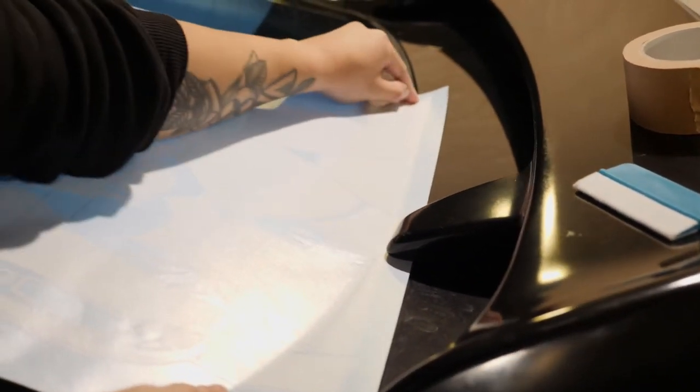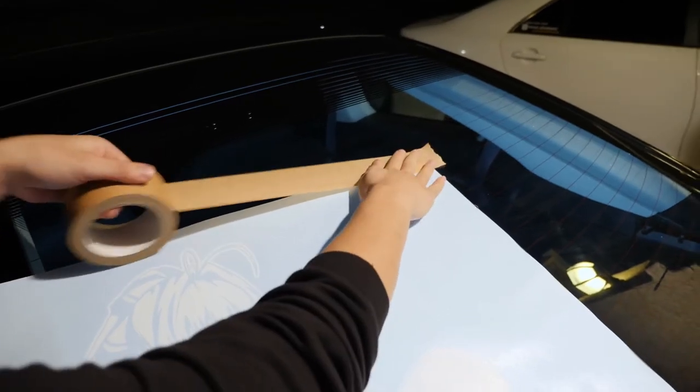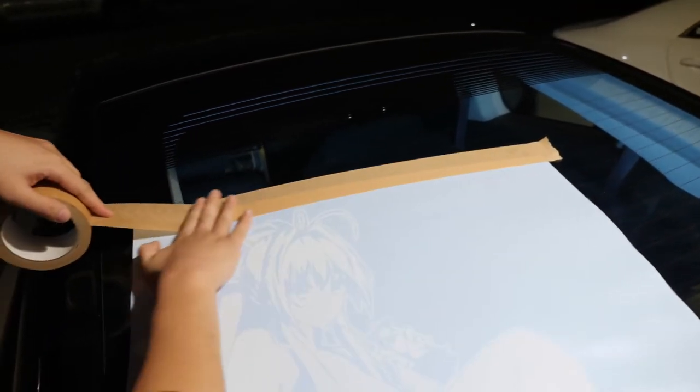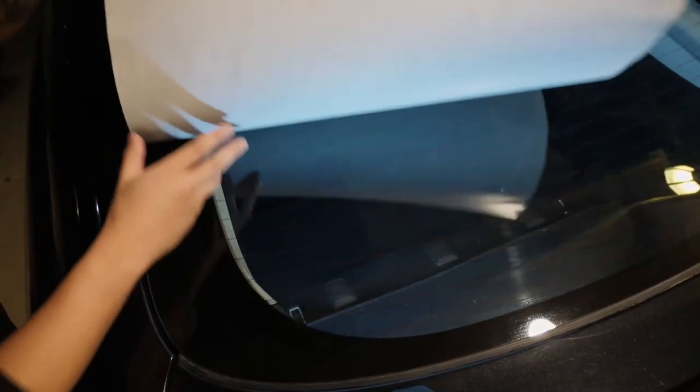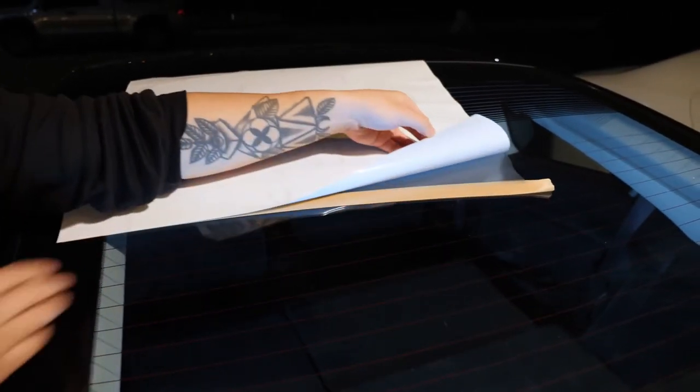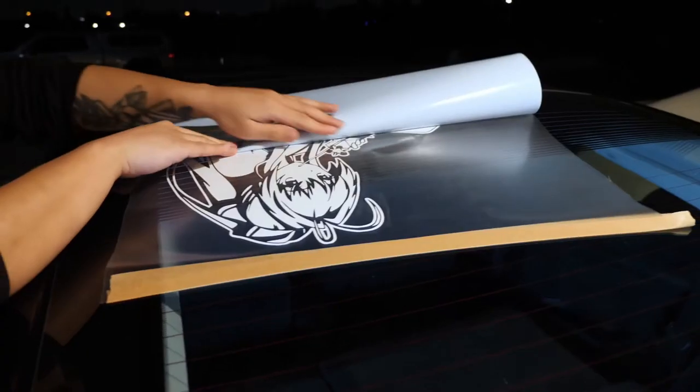Once it's ready, place some tape down along the top side of the vinyl decal. Lift the decal up and over and make a crease where the top side and masking tape meet. Then pull back the backing paper halfway and make another crease.